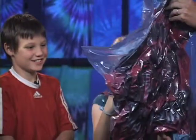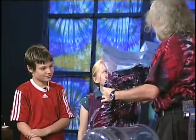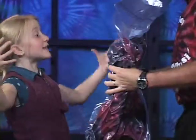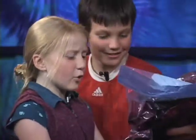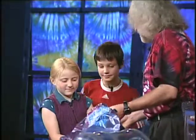Here it goes. Now, tell me, what is pushing in on this? All the molecules — the air outside. It's hard, it's not squishy anymore. It's not squishy. No. It's pretty firm.